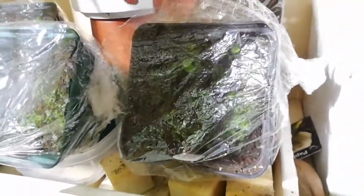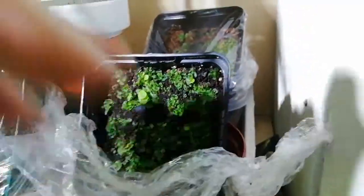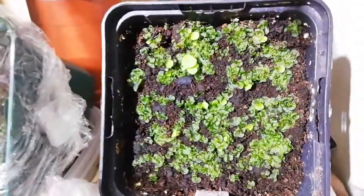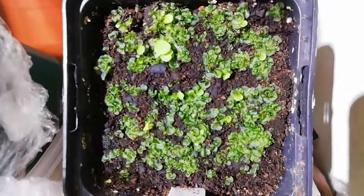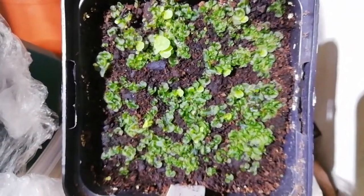I should update my post about sowing wallichii spores because these are just awesome. Look at that lot. Look at that. There's just hundreds of them.